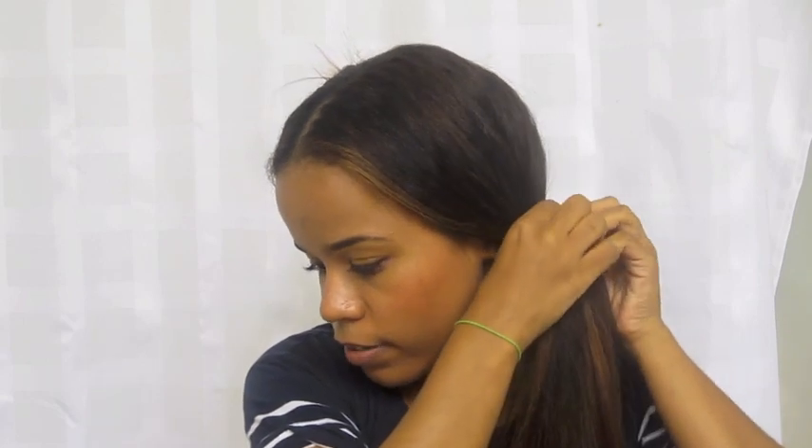I'm going to work with this section first. I'm just going to finger-part the back section of hair and put up this section. I have that back section right here. I'm going to finger through it just to make sure there aren't any tangles I missed with the comb. Then I'm going to take a little bit of my Bonacare Repair Rescue treatment for damaged ends.